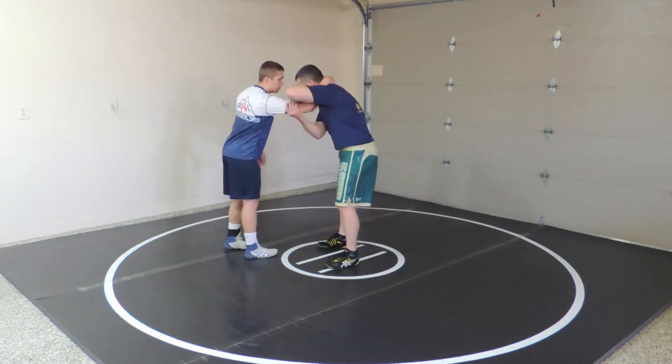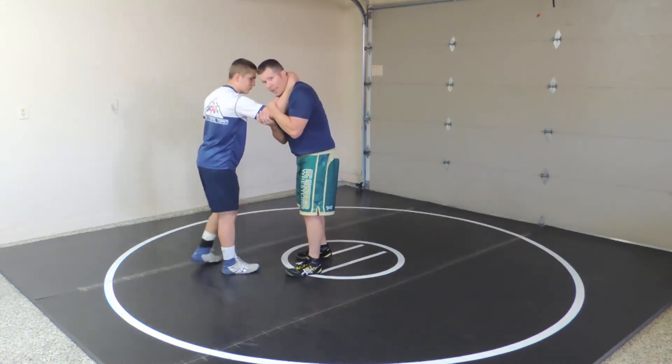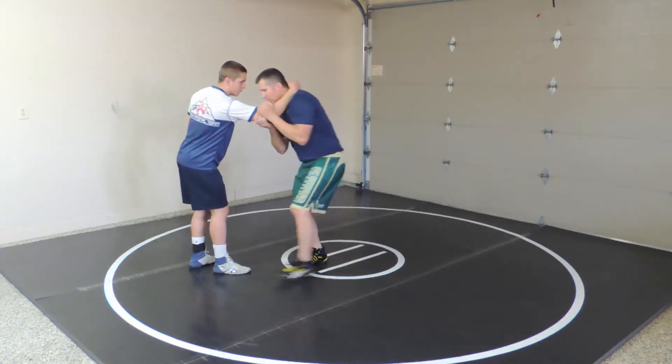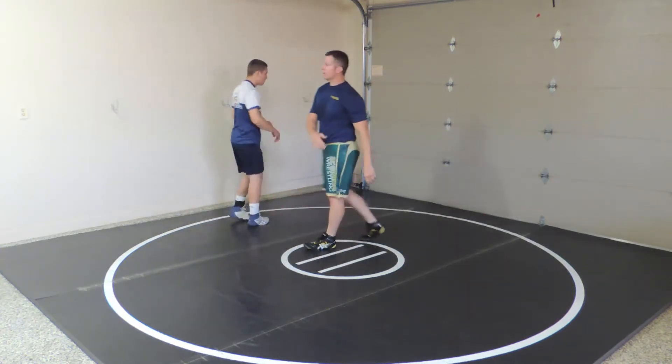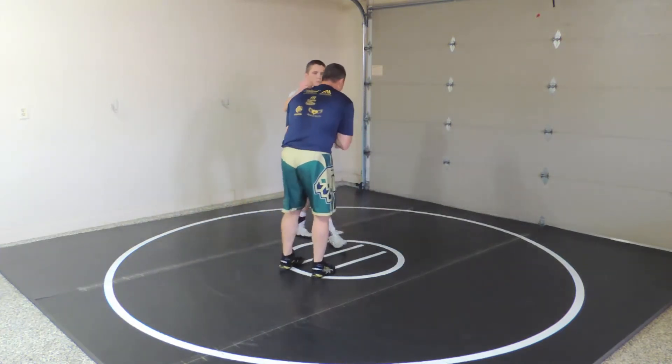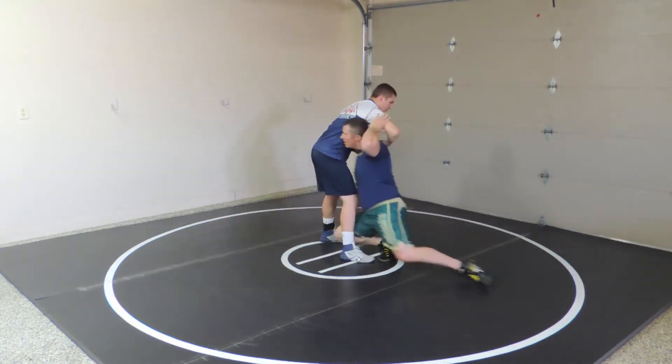So he collar ties, I go crease pull. I'm just going to lengthen his arm a little bit and I'll just hit a post — so a high C or a double. He gives me a collar tie, crease pull, post, double.